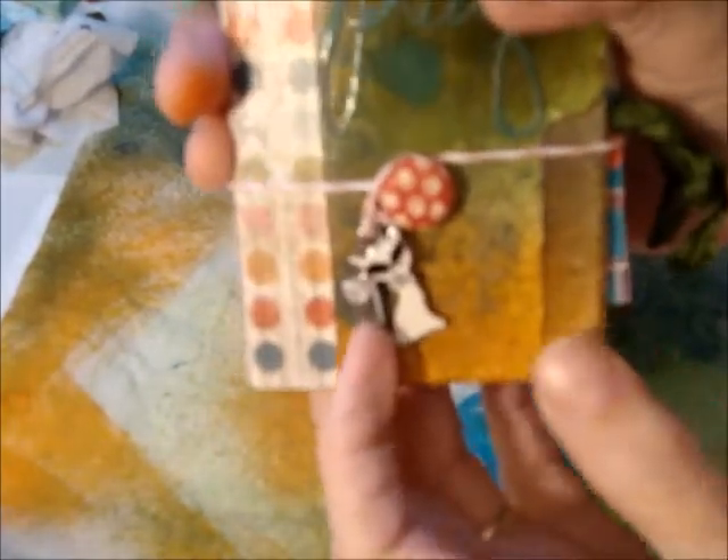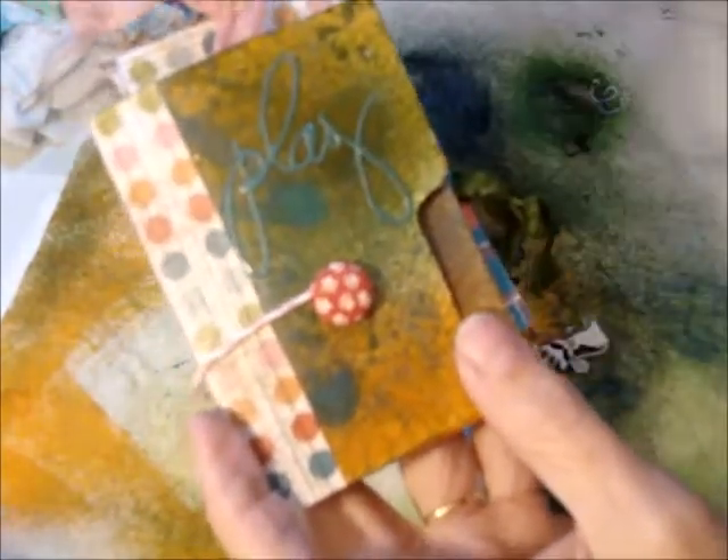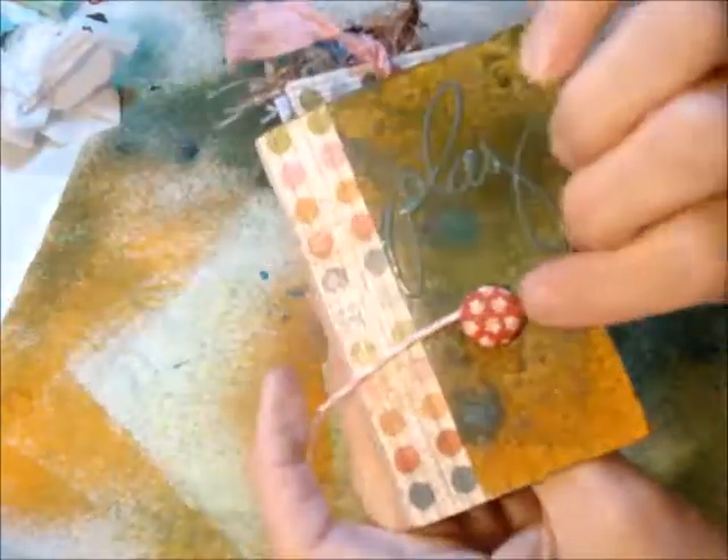This has got a button string closure, and I have a little cat charm there for my partner. The button was put on through the front of the cover using a brad type button.